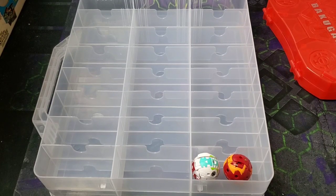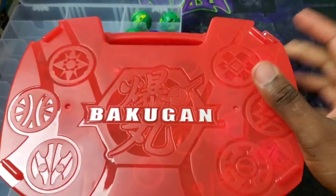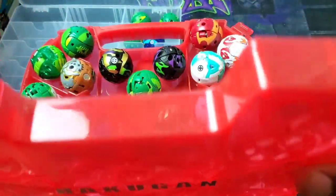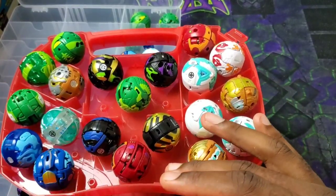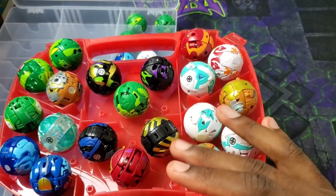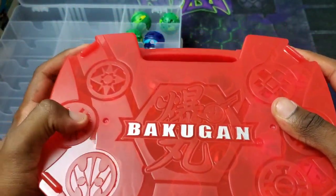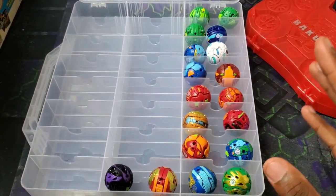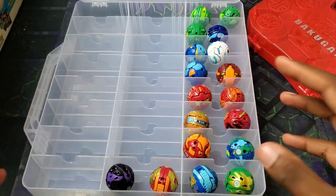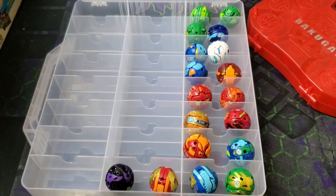Actually, let me show you what the case looks like once I fill it up with all my Bakugan. I went ahead and put all the Bakugan I didn't have space for into the container. As you can see, this Bakugan container is completely full — it's got 20 spots. The old one fit 22 because you could fit two more in the center, but they have blockers now. With the new case, I still had another 18 Bakugan to find space for and they all fit in here.